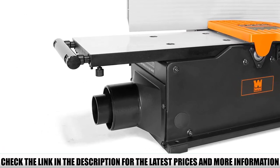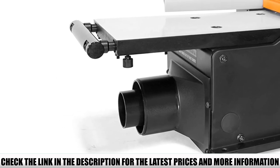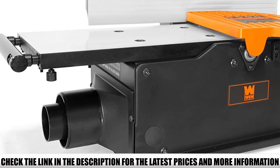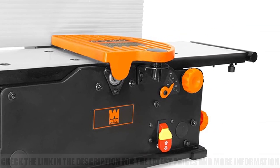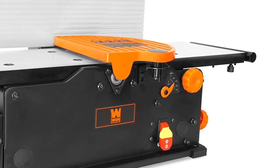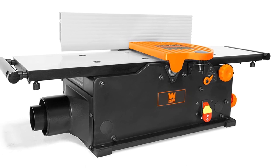It's equipped with a wide table with dimensions of 6¼ x 28½ inches, providing enough space to support boards and face joint them successfully. With a heavy cast iron base, the WinJT833H will never walk while flattening boards — it will always remain rigid and steady as you joint boards with it.